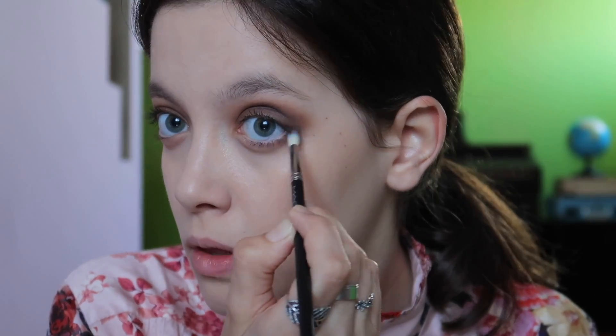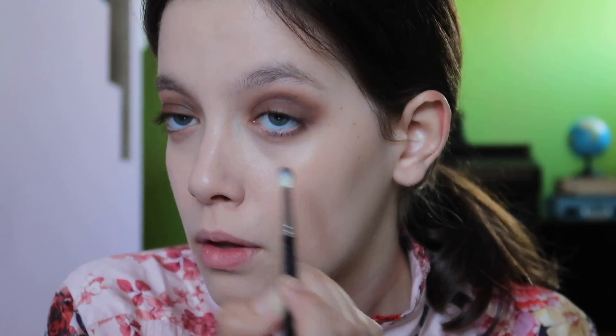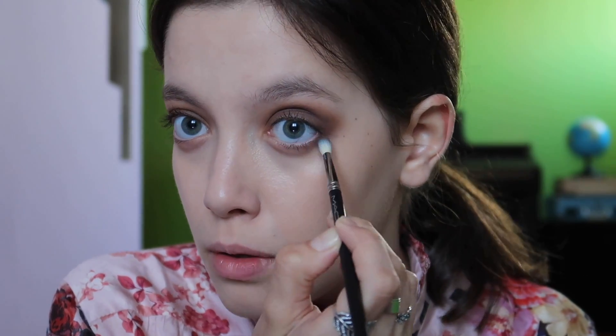Now putting color under my eyes to add more drama. A shimmer shade — a beautiful caramely shimmer shade — all over my eyelids to make things a little bit more pop, a little more interesting, so not everything is matte.